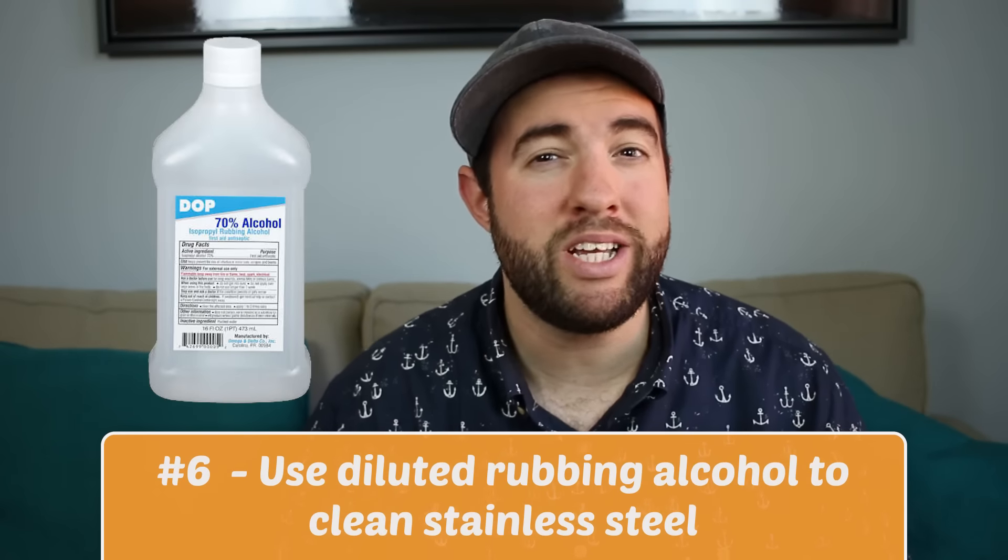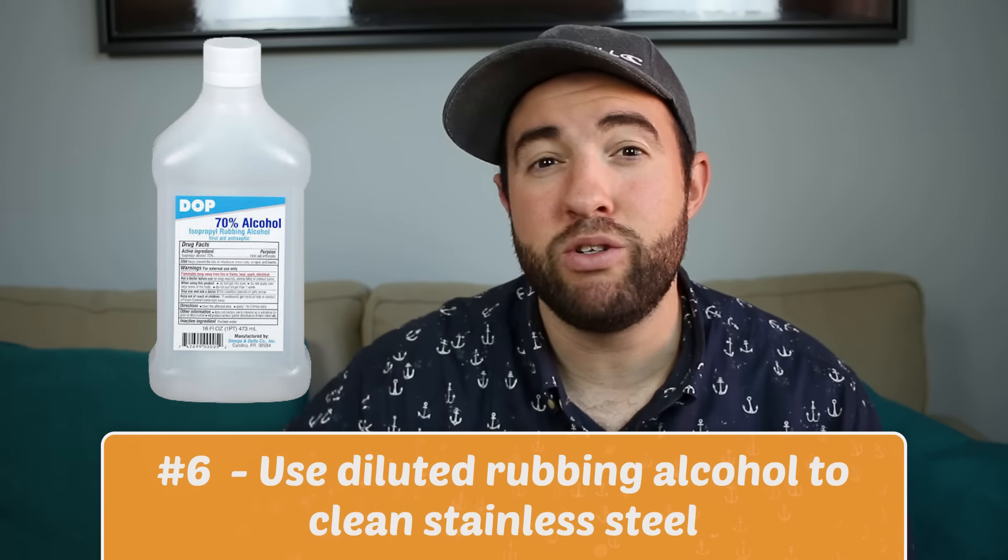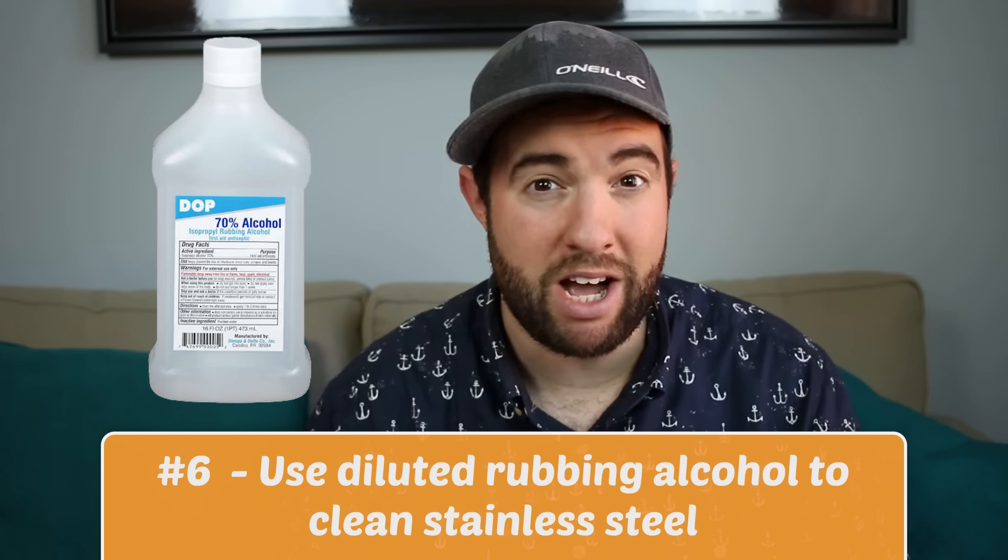Number six is diluted rubbing alcohol. I like to use a very high concentration — 91% or 90% — and you can dilute it with a little bit of water. It's great for cleaning stainless steel.